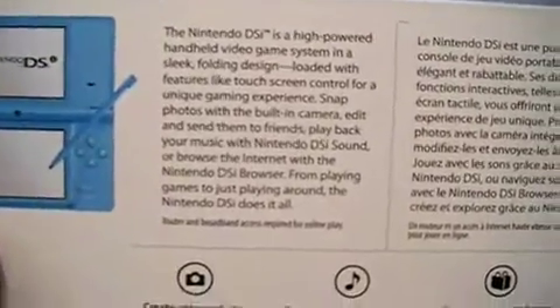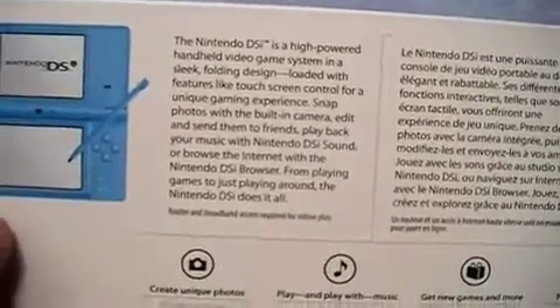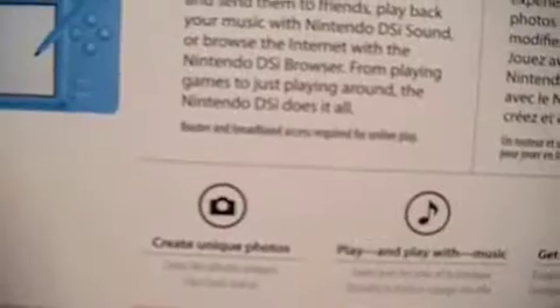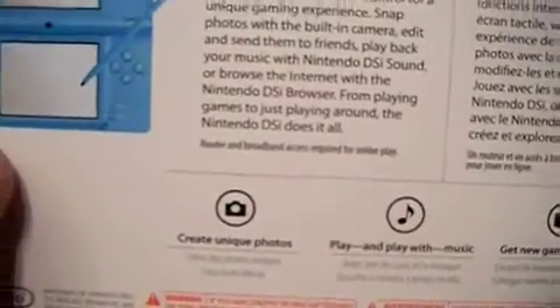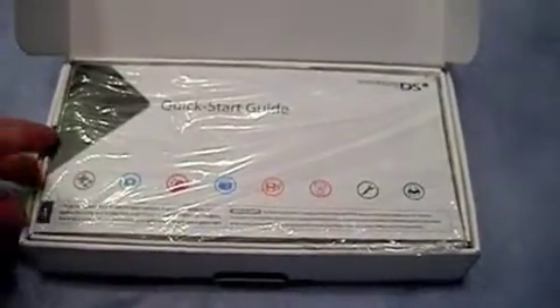Nintendo DSi is a high-powered handheld video game system in a sleek folding design. Router and broadband access required for online play. I've already opened it — I couldn't resist! Here's the quick start guide.